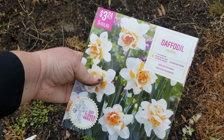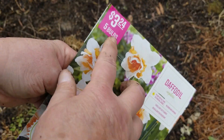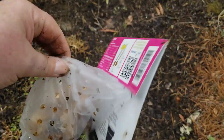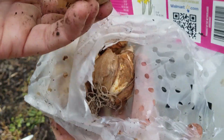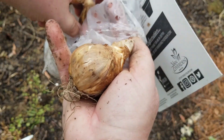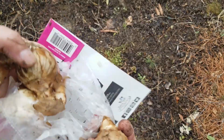The second bulb is Replete — five bulbs, planting depth three to six inches. That one is actually about to make another one. These are pretty good size, and these are from Walmart.